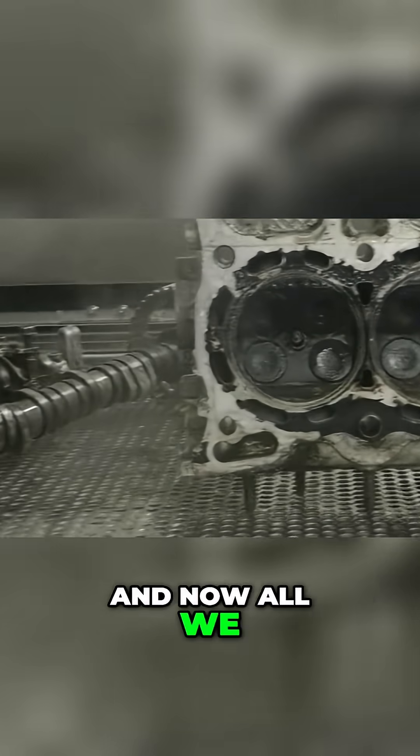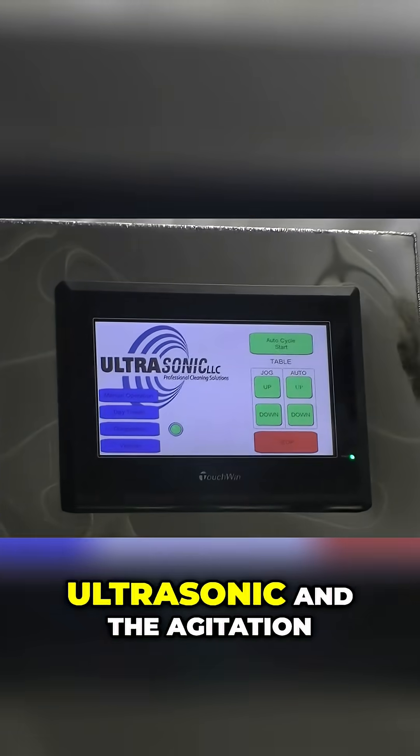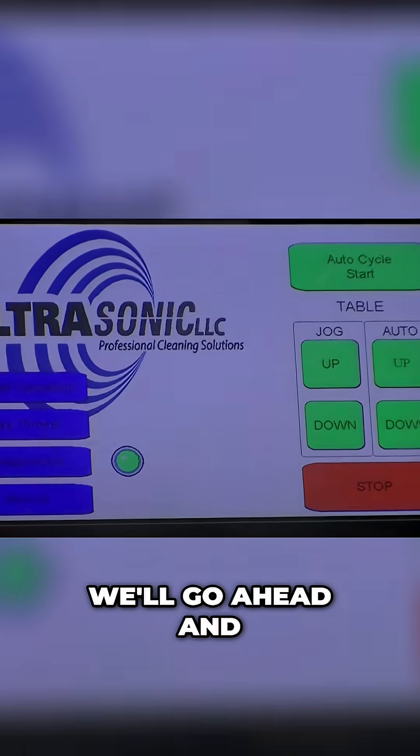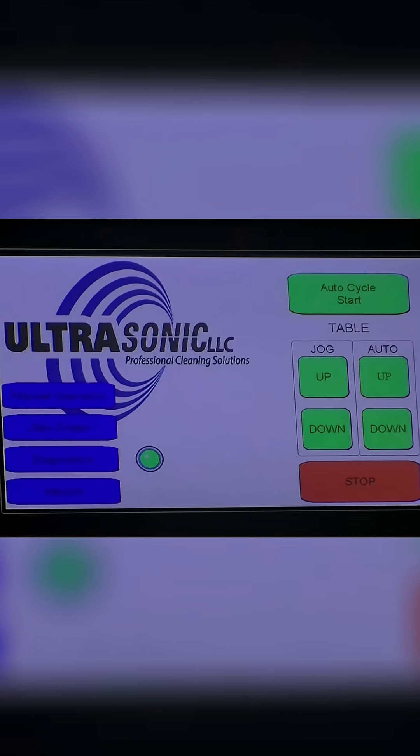All we need to do is go to our touchscreen and hit cycle start. It's going to automatically lower the parts down into the machine. When it gets to the bottom, it's going to start the ultrasonic and the agitation. We're going to do a 90-second cleaning cycle right now. We'll go ahead and shut the lid. In 90 seconds we're going to take a look at these parts.